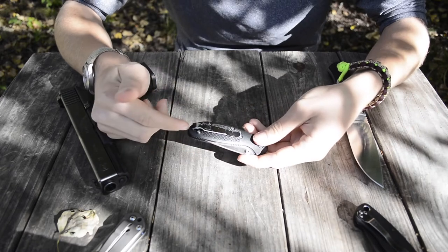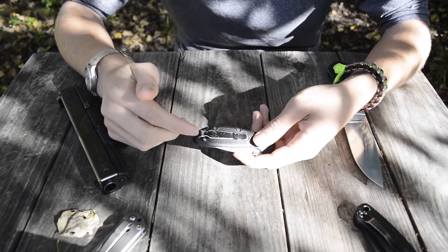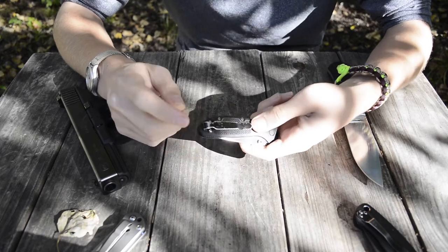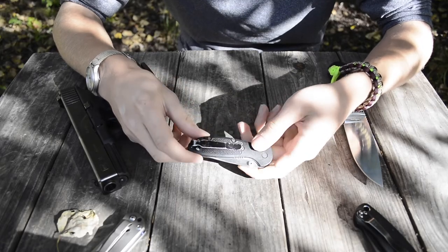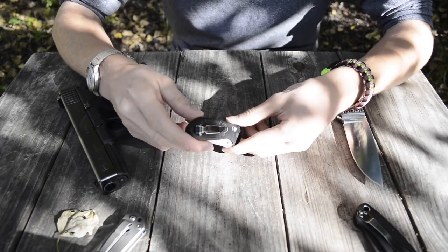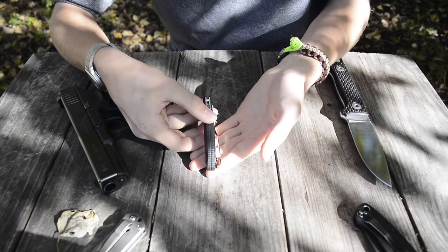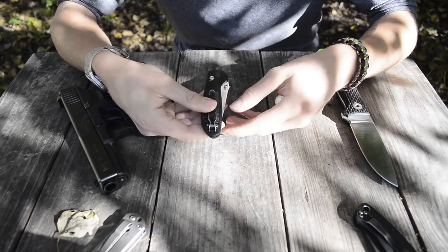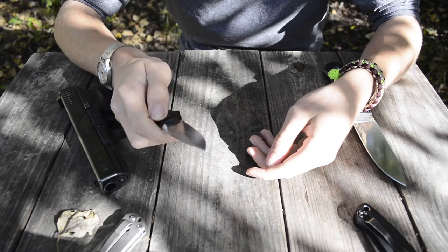The only modification I've made is swapping out the clip to a Benchmade Adamus deep carry clip. A while ago, you could contact Benchmade and they would send you Adamus deep carry clips for free, which is what I did. As you can see, this clip has been carried a lot. The Adamus deep carry clip has the knife sit pretty much flush with your pocket, exposing only just a little bit of the handle — and I really enjoy that.